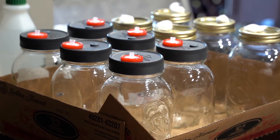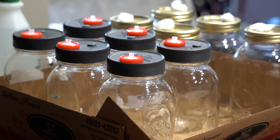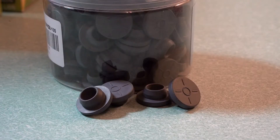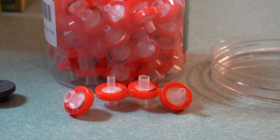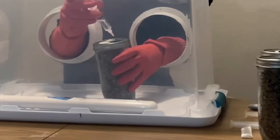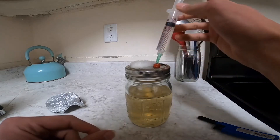This video is about how to make reusable jar lids for liquid cultures and grain spawn jars for growing mushrooms. They have a self-healing injection port and a syringe filter. These jar lids allow for easy inoculation of grains or liquid cultures that have been sterilized.